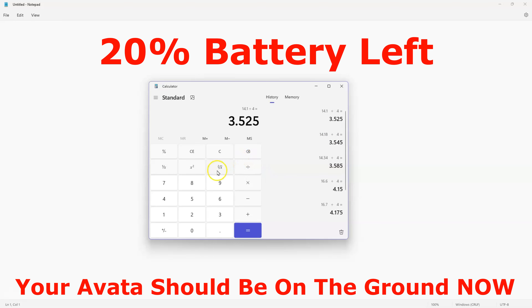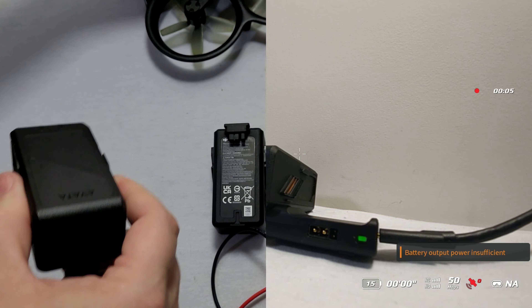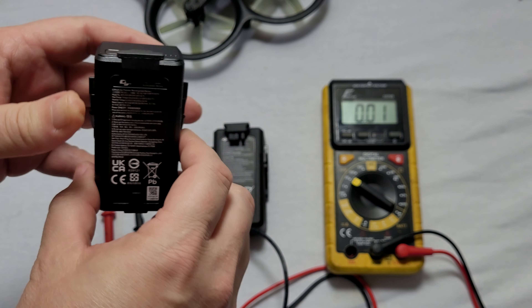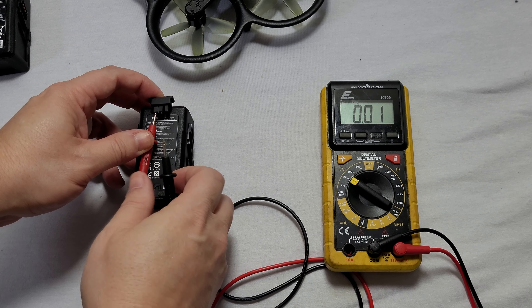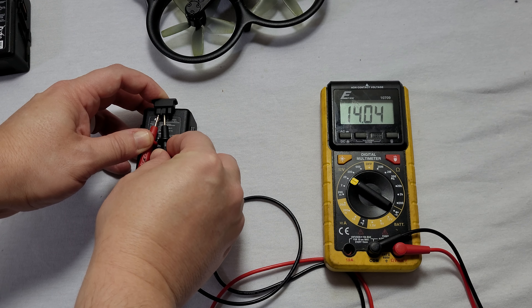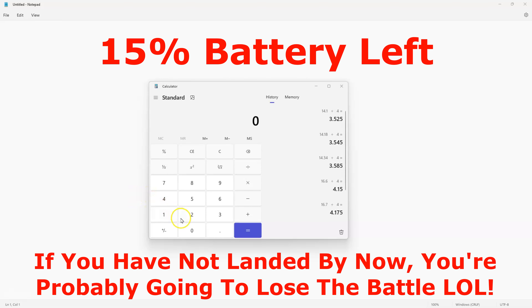Now let's look at 15 percent. This battery is at 15 percent — just one bar showing. The voltmeter reads 14.04 volts. Taking 14.03 divided by four gives us 3.5075, or about 3.51 volts per cell. So summarizing: at 15% we're at 3.51V, at 20% it's 3.52–3.53V, at 25% it's 3.55V, and at 30% it's 3.58–3.59V per cell.